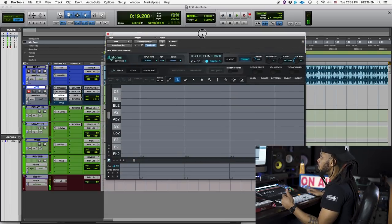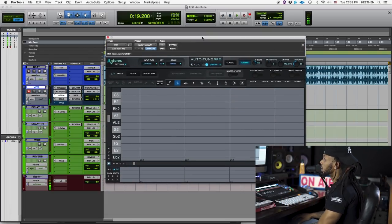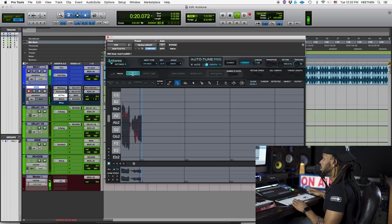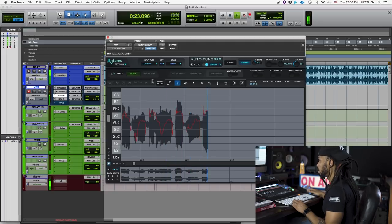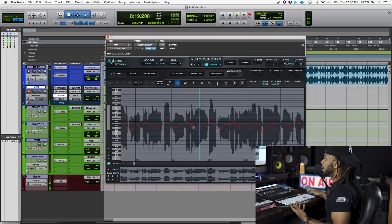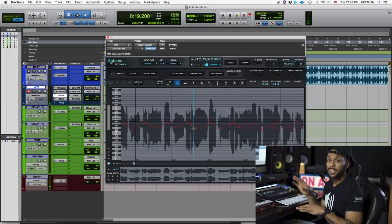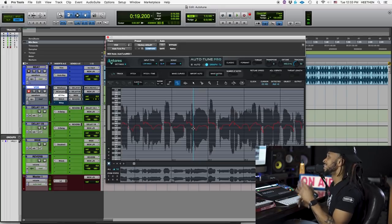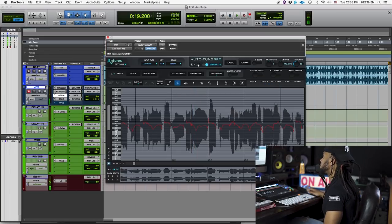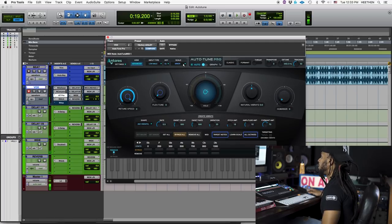You also have this graph mode, which is kind of like Melodyne for those of y'all who are familiar with it. In this graph mode, you can actually go in and individually manipulate the separate notes — go in and manipulate the pitch of each note and how it connects to the other note. If you're comfortable with Melodyne, use that. Otherwise this is a great all-in-one tool right there. That's the graph setting.